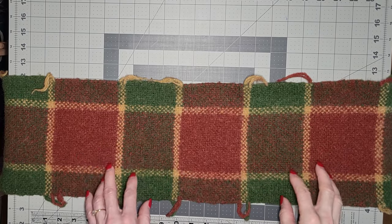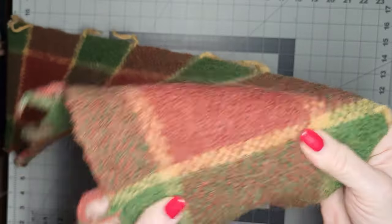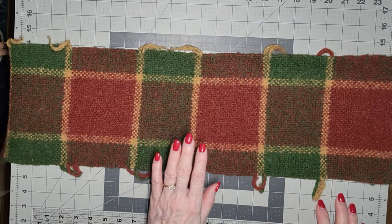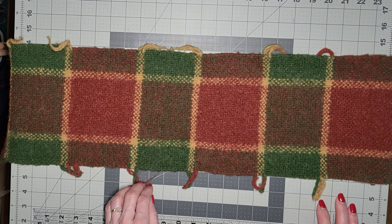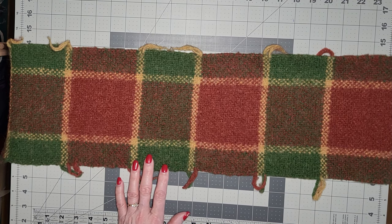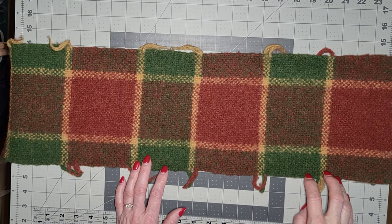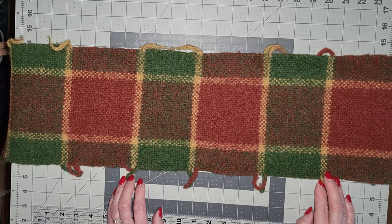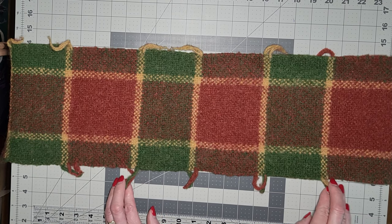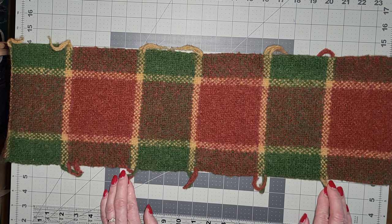We're going to go ahead and throw it in the washing machine. So we have our hot pads out of the wash — they've been dried. You can see this felted really nicely. It only took one cycle through the washing machine. I put it on low water with hot water, put some towels in with it, probably way too much soap, and let it run for about 15 minutes. I checked it every five minutes or so but let it run a full cycle, then rinsed it in cold water. Two things that will felt wool: hot water and agitation, and then shocking from hot water to cold water.